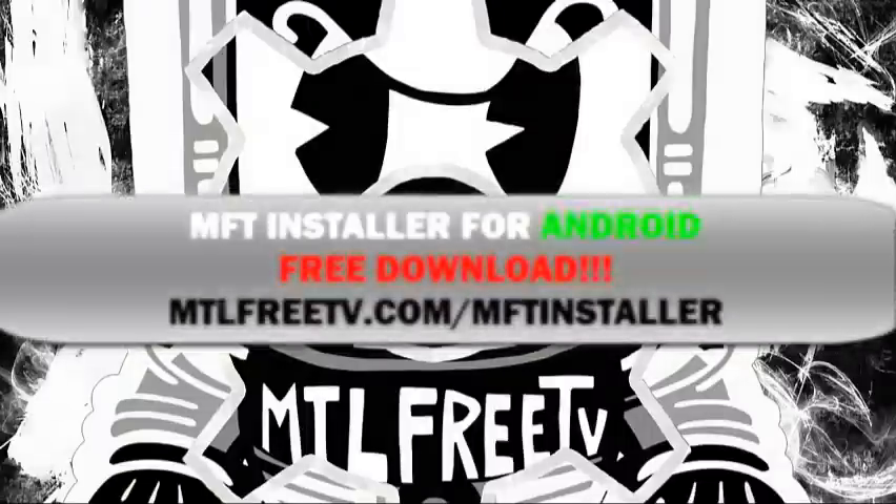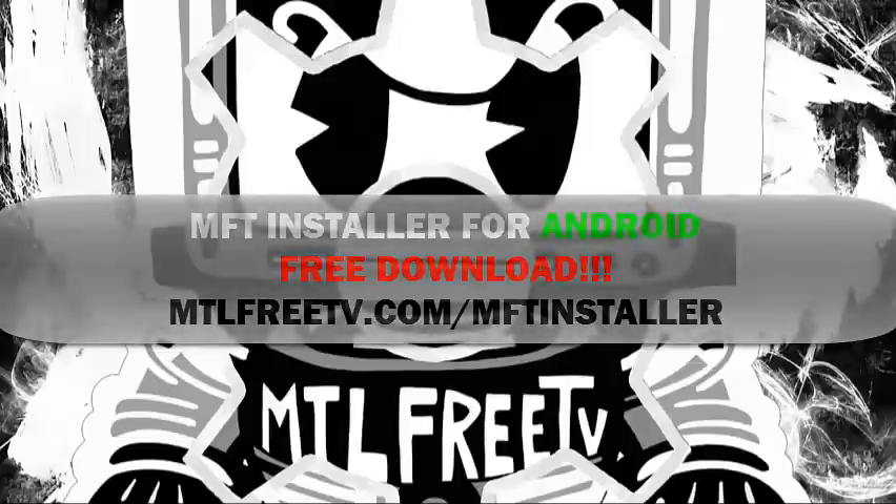Don't forget the MFT Installer — it's the best place for Android devices to get all their movies, TV shows, and streaming apps all in one place, and best of all it's a free download. Go to MTLFreeTV.com/MFTInstaller. Like, share, and most importantly enjoy. Take care.